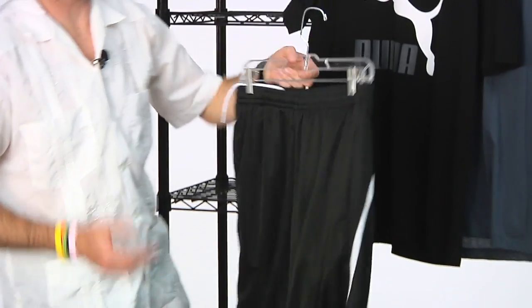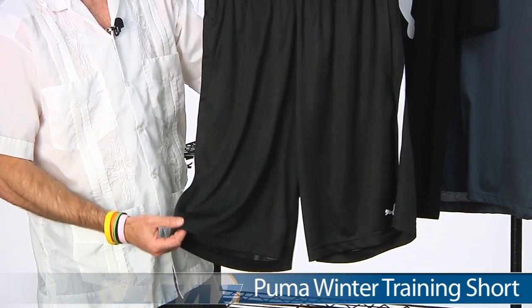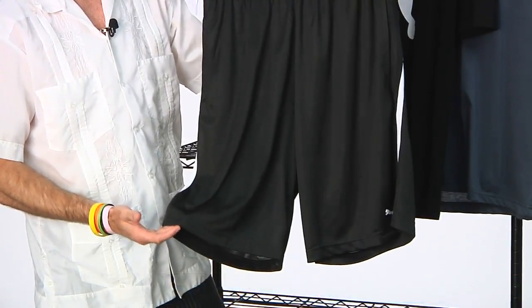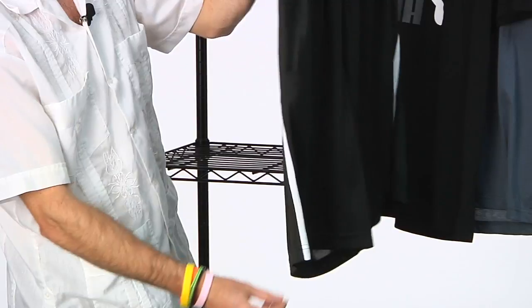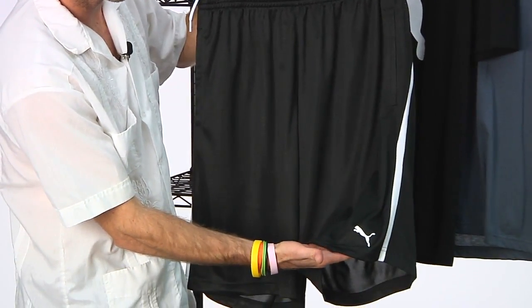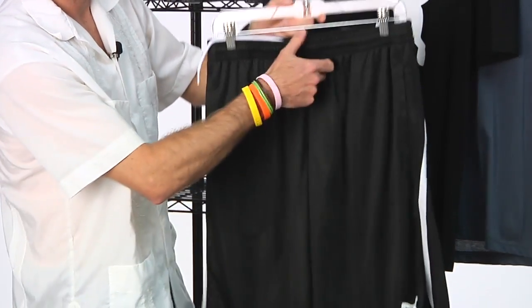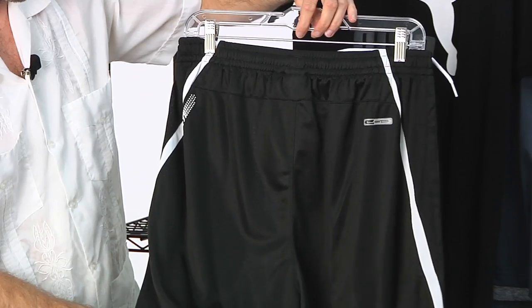Here we have the training shorts — an ultra lightweight short with a 10-inch inseam, so it's going to hit about the middle of the knee. It has a nice white accent down the side, a little bit of mesh down there too, the Puma logo on the front left pant leg, and a draw cord with elastic at the waistband. Quick look at the back.